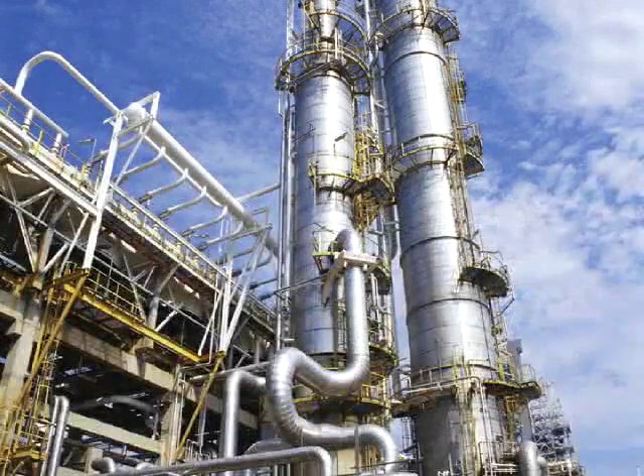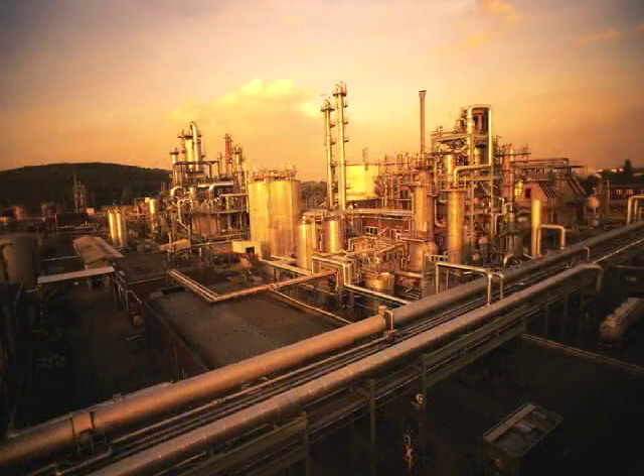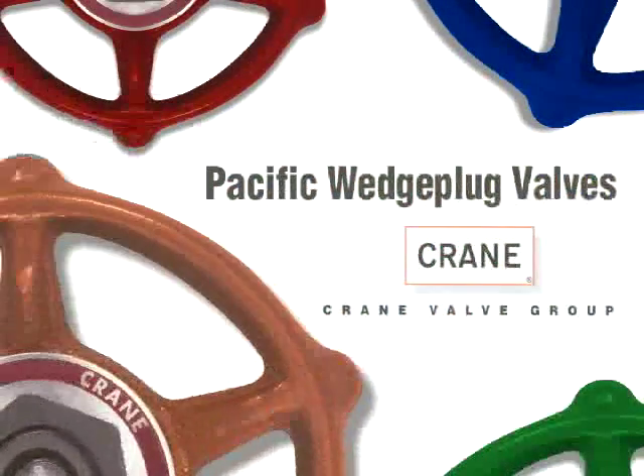The Wedge Plug has also been applied successfully in some of the most severe services in the chemical, petrochemical, power generation, and pulp and paper markets. The Pacific Wedge Plug — continuing to set the standards for valve reliability and lowest total cost of ownership.